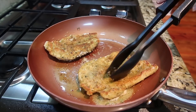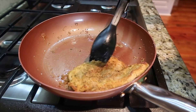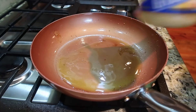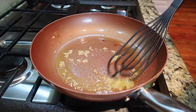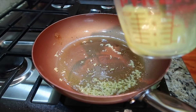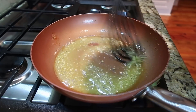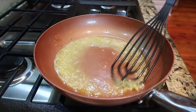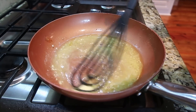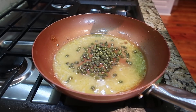Once they were browned on the first side, I flipped them over, let them continue to cook, then removed them to a plate. There was a little too much breadcrumb mixture in the pan so I wiped it out. I started again with some olive oil and a little minced garlic, got my flat whisk out and sautéed for about 30 seconds — didn't want it to burn. Then I added about a third cup of chicken broth. The original recipe also calls for white wine but I don't keep that on hand, so I went with chicken broth.